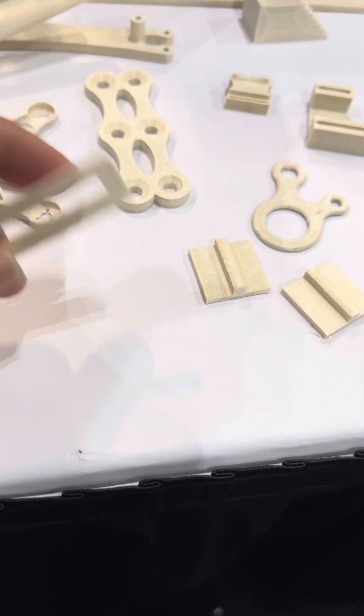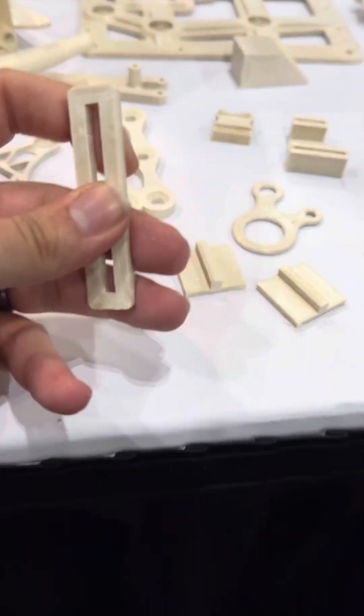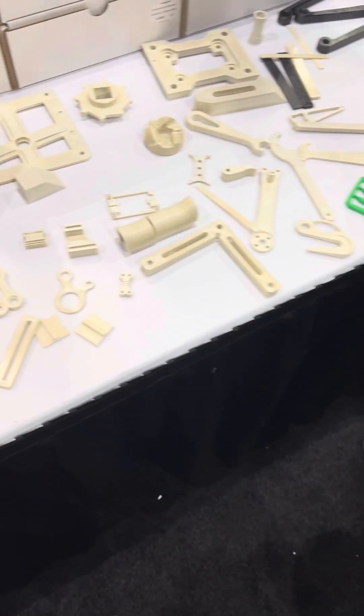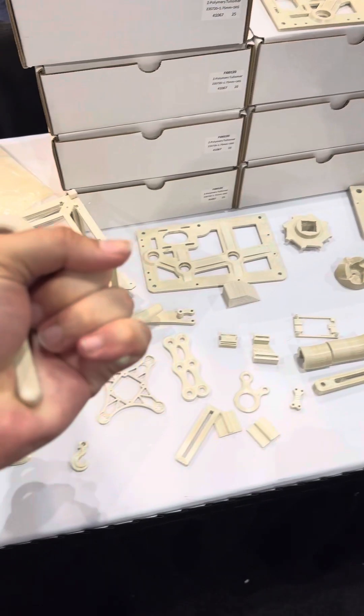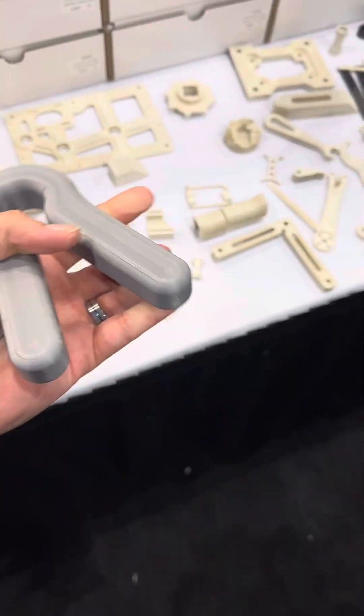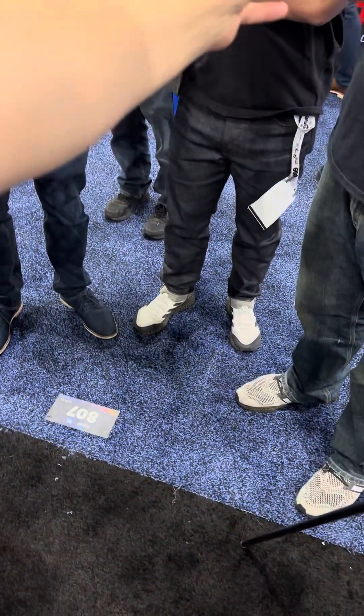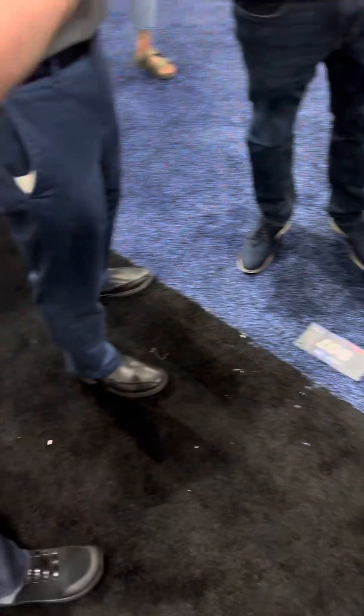Oh my god, that's so cool — I gotta see this printing. And he's showing me this — this is the equivalent part in another material. Oh my gosh, that's a good idea. It's so strong, squeeze it, squeeze it! Oh my gosh this is amazing!